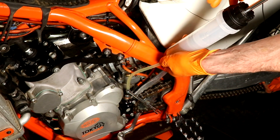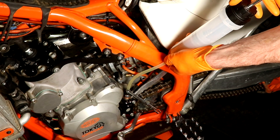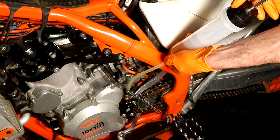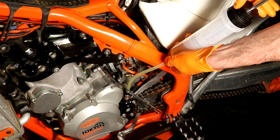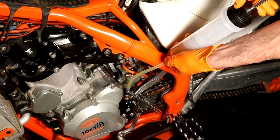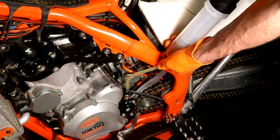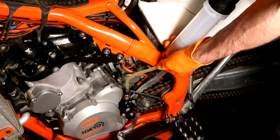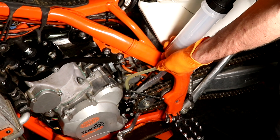You can start injecting fluid, and you need to keep an eye on the master to make sure the level doesn't go too high and start overflowing. Just do it slowly — if you try and do it too fast there's a chance the syringe will pop off. I can now see some fluid coming out and the master is getting full.